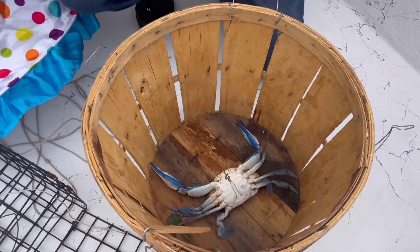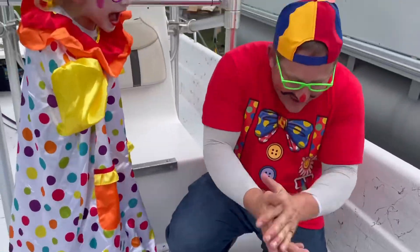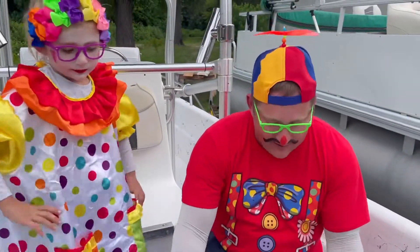Are you ready to eat some crabs? Yeah! All right, let's go.